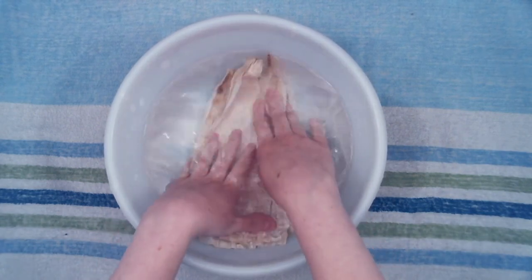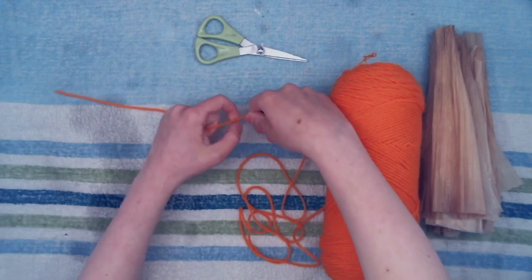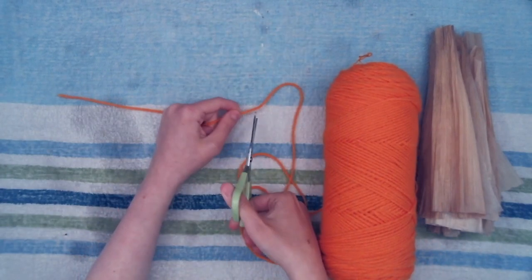While the corn husks are soaking, cut five pieces of string about five inches long. This will be used to hold the dragonfly together.